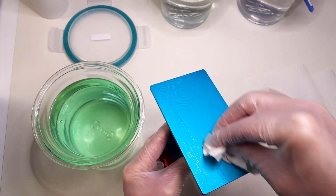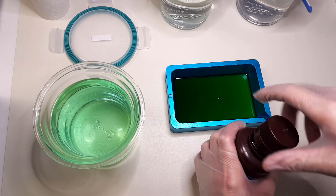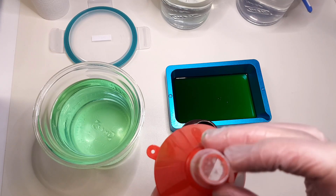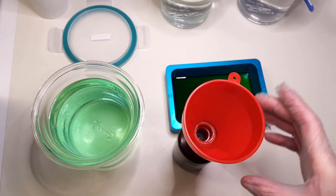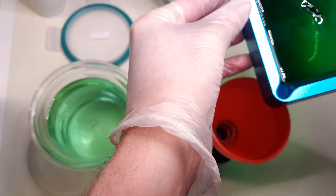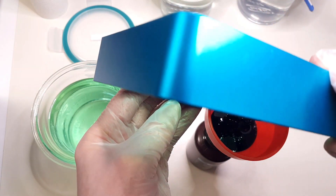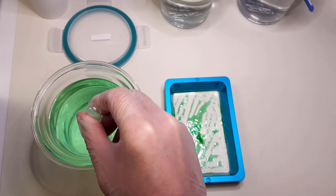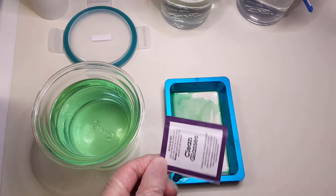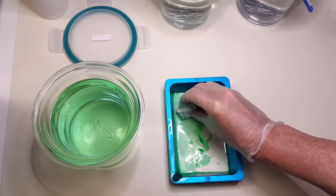At this point we are basically ready for a new print, but since I'm not going to do another print within 48 hours, I will pour the unused resin back into the bottle. I'm using a funnel with a strainer at the bottom to avoid small cured pieces of resin going back into the bottle. I use alcohol to clean out the vat — since the FEP film at the bottom is very sensitive to scratches, do not use paper towel; instead use a soft alcohol wipe.